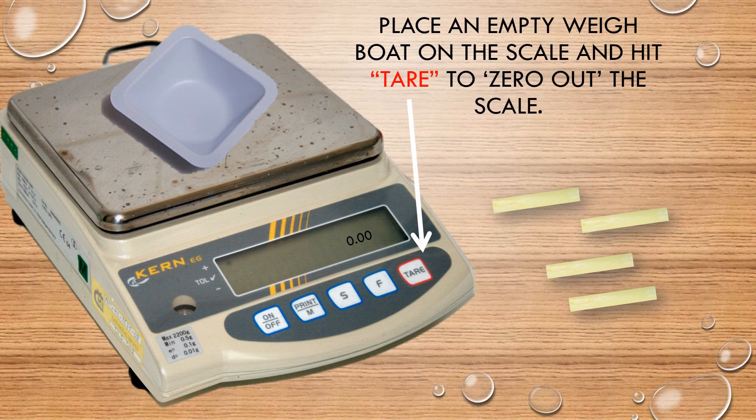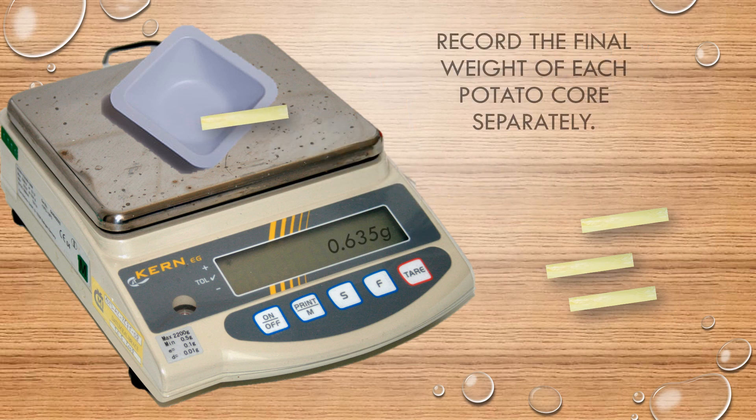Now you're going to weigh your cores again. Place an empty weigh boat or paper towel on your scale and hit tare to zero out the scale. Make sure to record the final weight of each potato core.